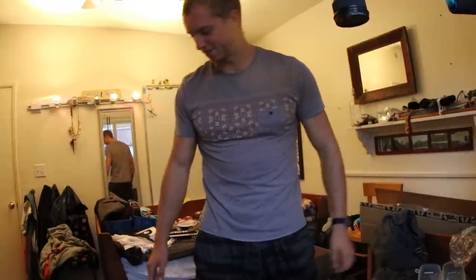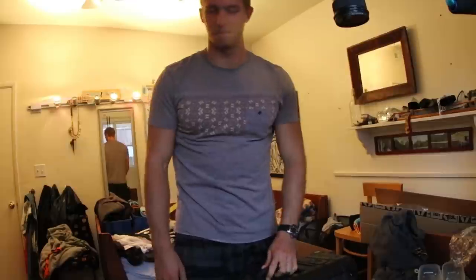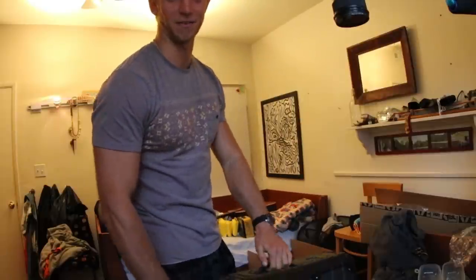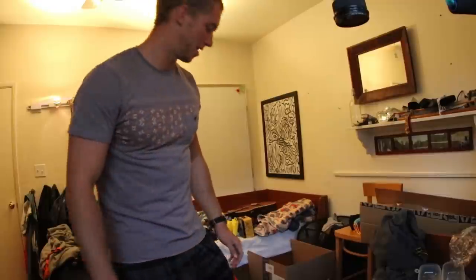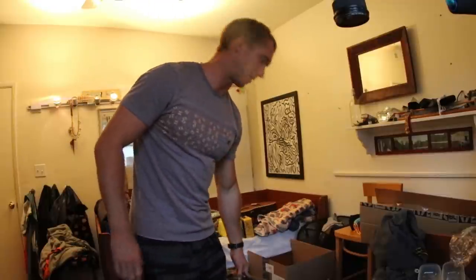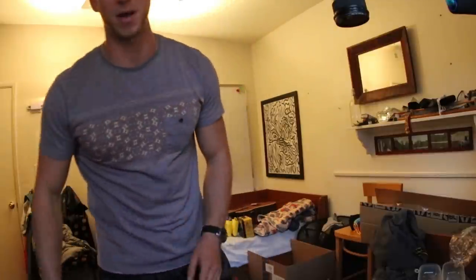We're packed. I'm going to find out everything that I forgot to pack in the next couple hours. This bag is super heavy — that's exactly how you want it: packed to the brim.